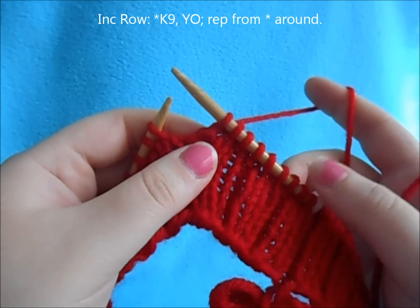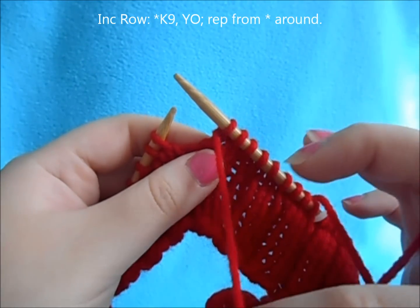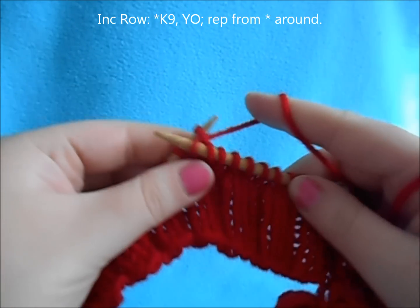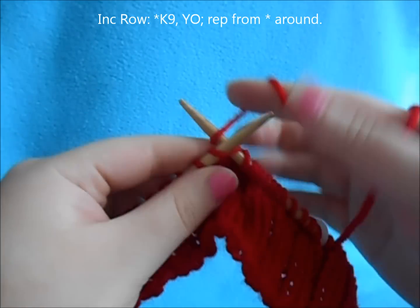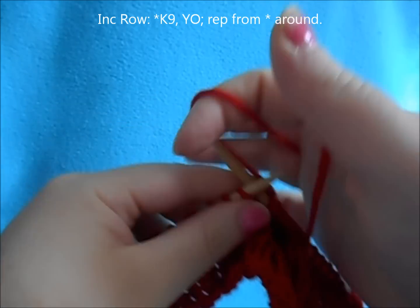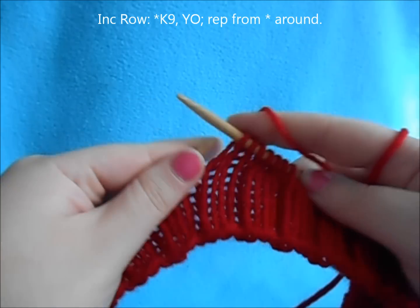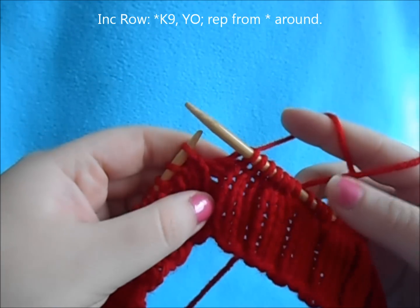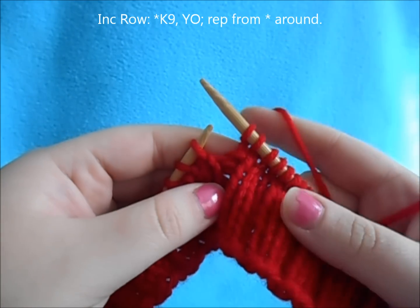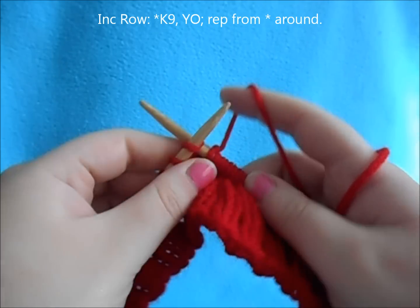I'm going to do the yarn over increase. You're just going to yarn over like normal — bring your yarn forward between your needles, back over to the back. And then you're going to knit 9. Then repeat the same process, making a yarn over: bring your yarn forward between your needles and towards the back. On our next row I'll show you how we're going to close our yarn overs.